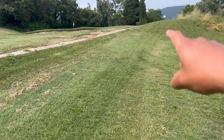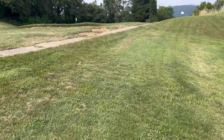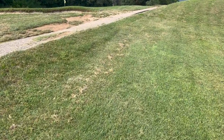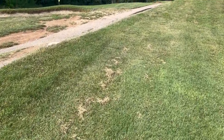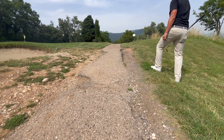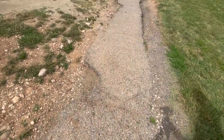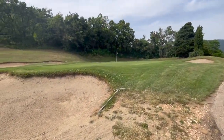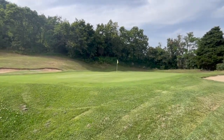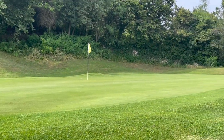That was pretty good — I almost made it to the green actually, it just got stuck right here. I just need a little chip to the pin from here, hopefully I can get it up and down. That chip was pretty good — it looks like about two feet to the pin. Very good shot.